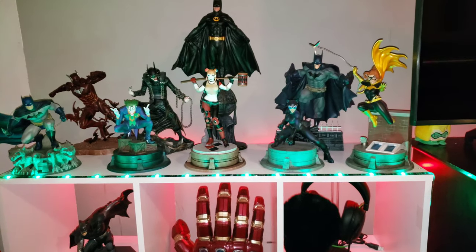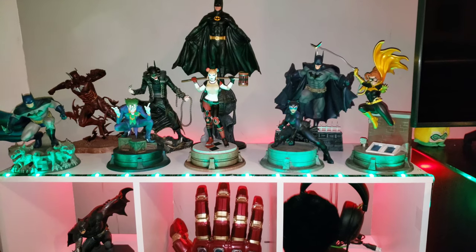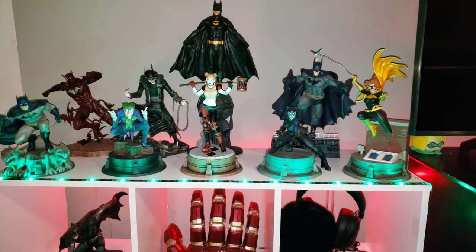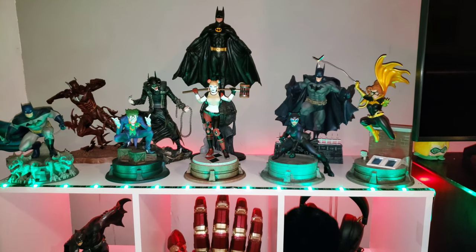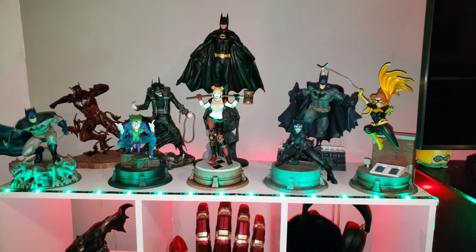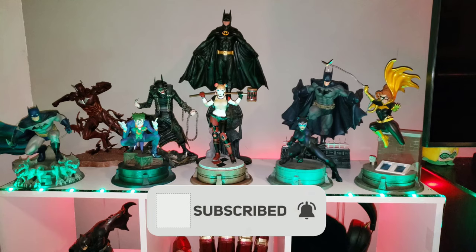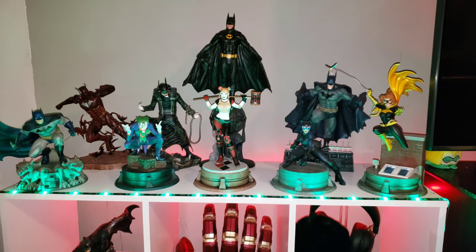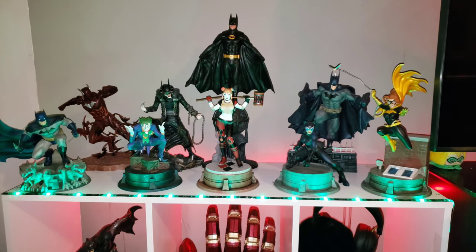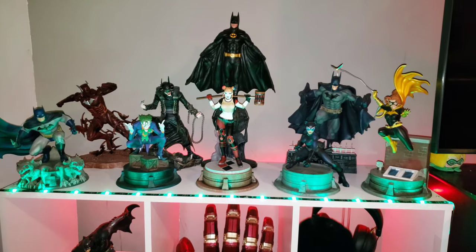Now she completes the lineup of the Jim Lee series statues. I am very, very happy to have finished that line and really pleased with how it looks. If there are any more in the series that I'm not aware of, please let me know in the comments below. I hope you enjoyed this video. If you like these videos, please subscribe, hit the notification button, and like and share with your friends. I love you all — you are all amazing and one of a kind. Catch you on the flip side, peace.